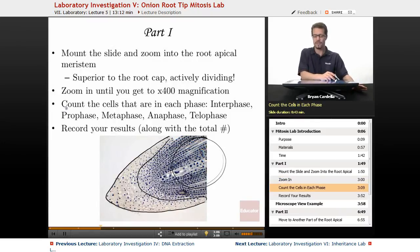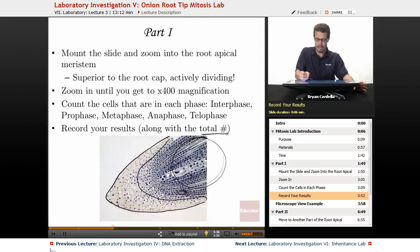Count the cells that are in each phase. Interphase cells look like plain old cells — they just have a solid nucleus with a visible nucleolus. You're between mitotic divisions, so you don't have visible chromosomes. Prophase is when you have visible chromosomes, condensed and still in the nuclear area, bundled together in the center. Metaphase: they're lined up along the equator — the metaphase plate. Anaphase: they're being pulled apart. And telophase: you have groups of chromosomes moving toward the poles of the cell, about to be bundled up into new nuclei. Record your results along with the total number of cells counted.